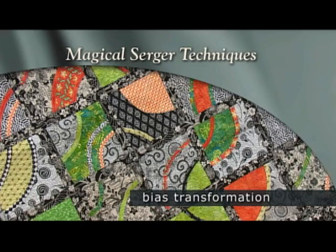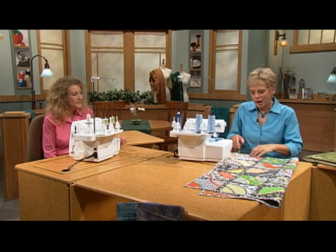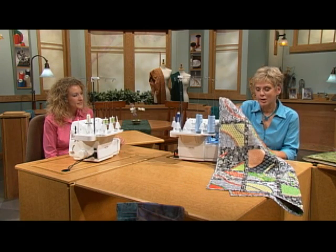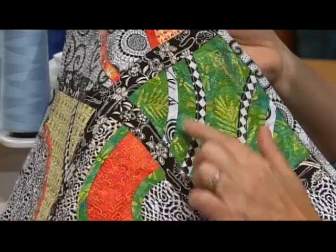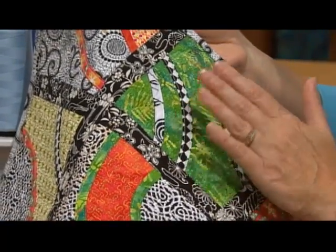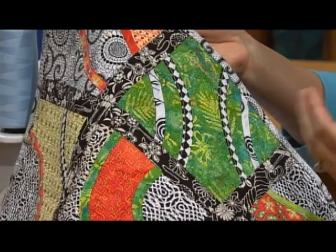See how a simple accessory can make a bias transformation. The project that Pam made — that you just saw the close-up — it has the bias transformation: a lot of bias strips fused to the fabric. It could be a quilt project, a home décor project, or a wearable art project.